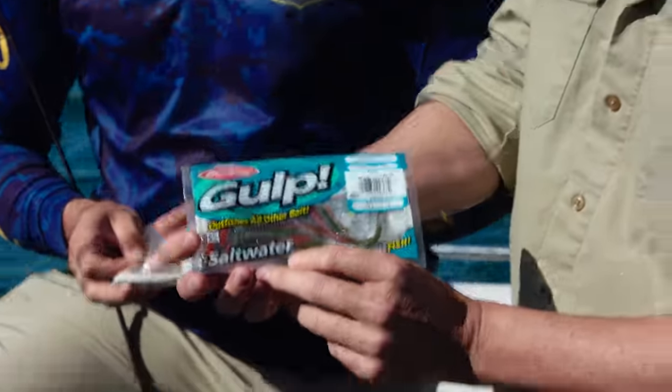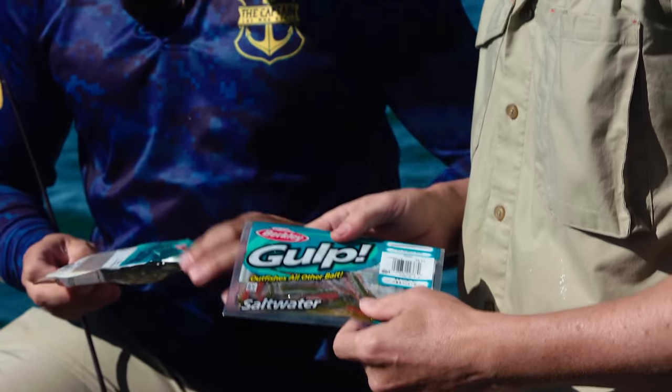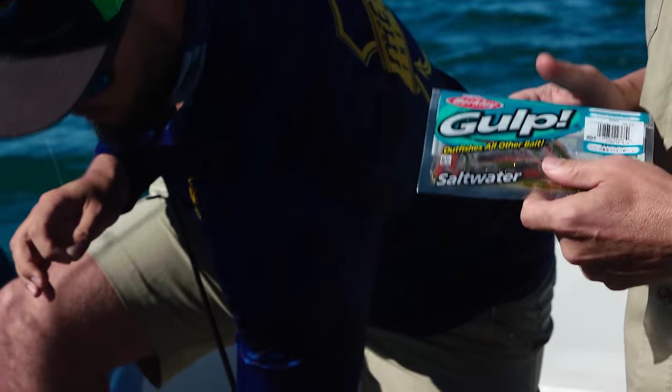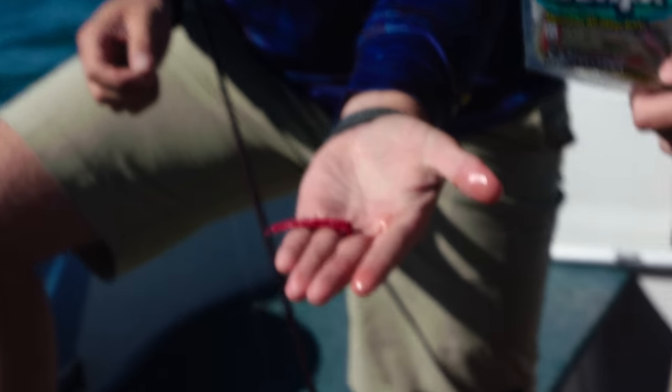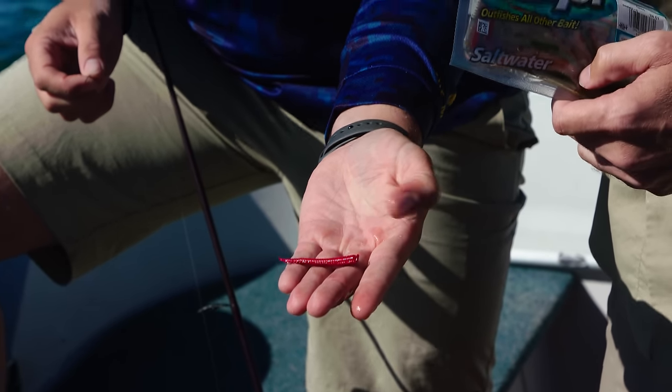So these are camo worms from Berkeley Gulp. They come scented. And the beauty thing is you get 24 a pack. They're like a bloodworm or something like that — looks spot on.